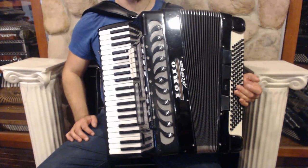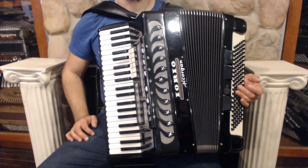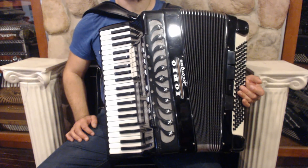Hello everybody, today I'm pleased to present you this beautiful Iorio Accorgan piano accordion in very good condition with minor signs of wear.